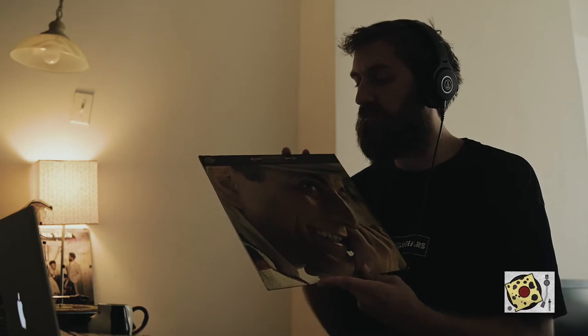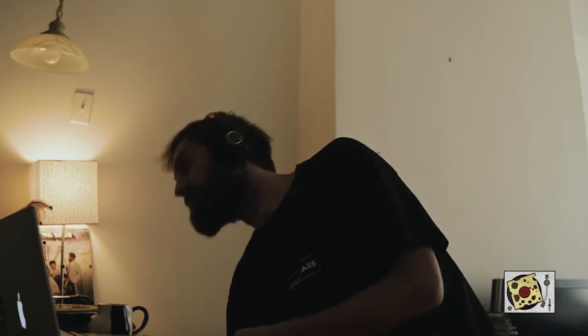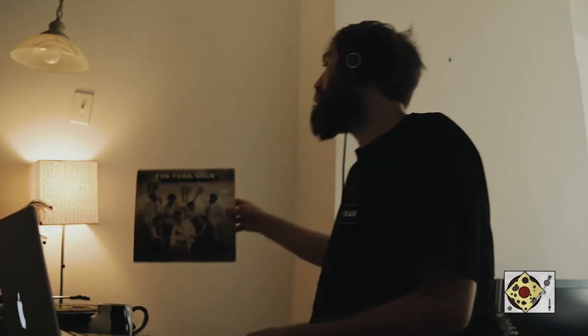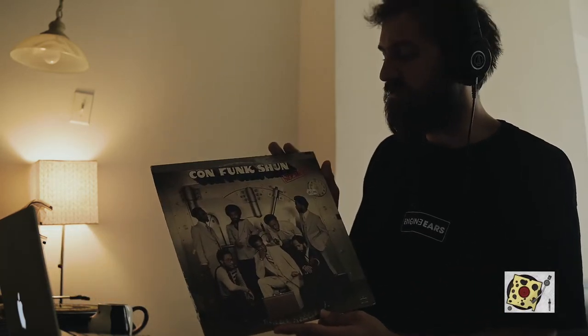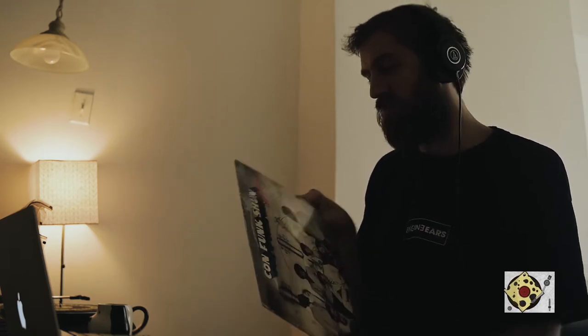We're back with Sunday Slices. Last time we sampled Tony Bennett's 'I Want to Be Around' from the 60s. This time we're going to the 70s and we're going to do Confunction Secrets — I believe it's a funk album, but it should be pretty cool.